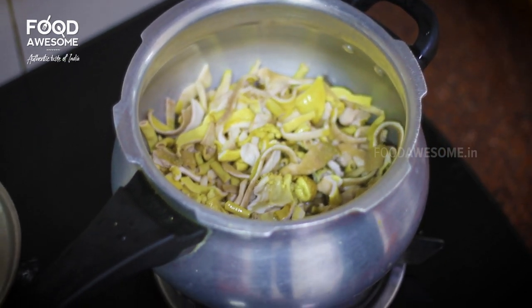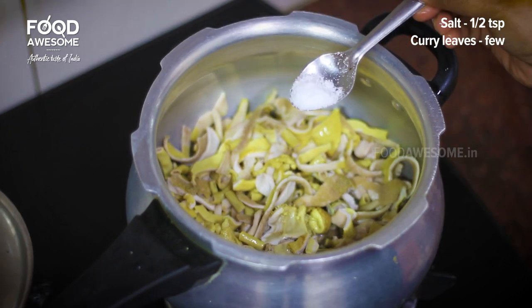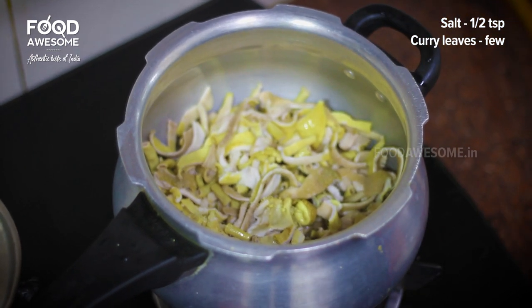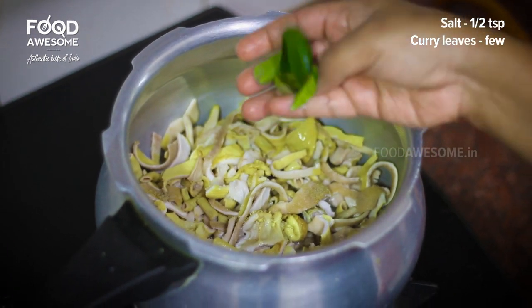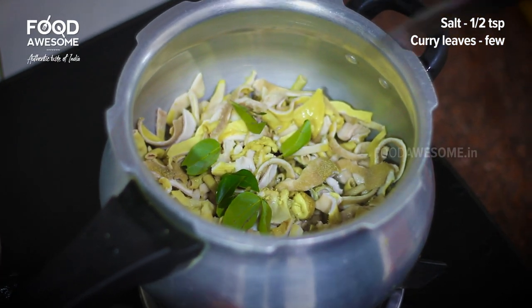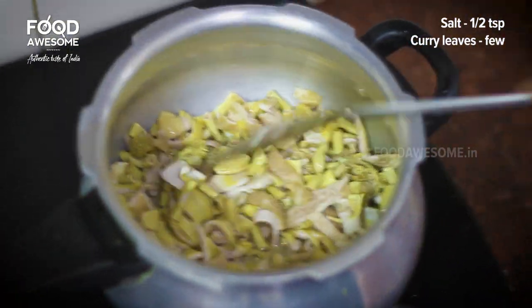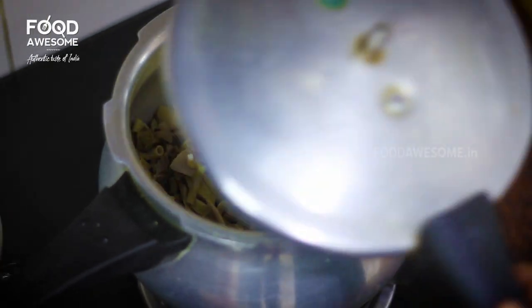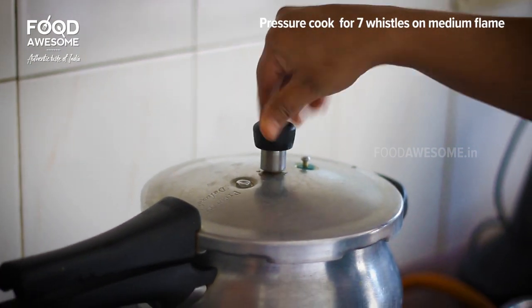If you add a lot of water, you can add water — we can add a little bit of water. Mix it in. Now we add some water, then we add some more. Let's cook it on medium flame.